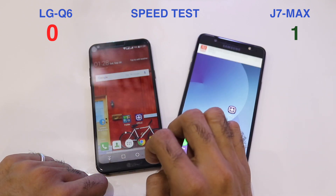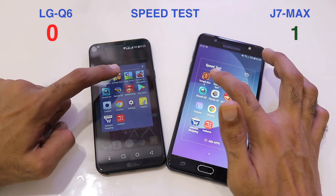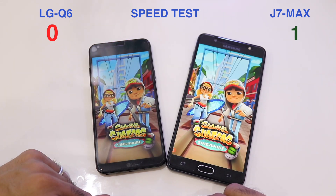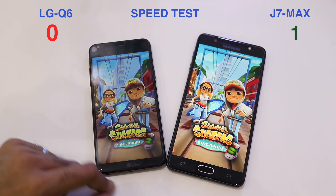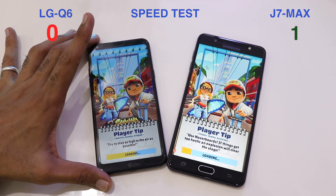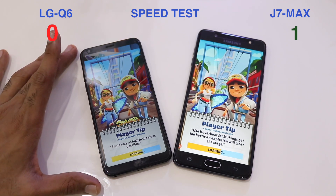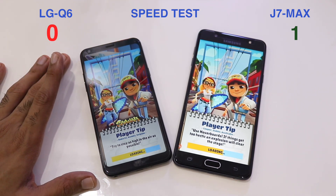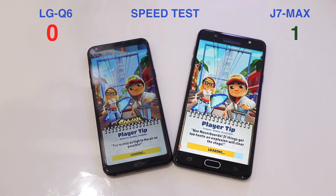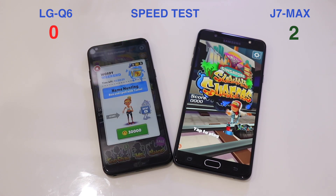Back to the home screen for the second application, Subway Surfers. On the LG Q6, due to its 18:9 resolution, some apps can't run full screen — but swiping up from the bottom gives a compatibility mode option to enable full screen. The J7 Max loads Subway Surfers faster, taking the score to 2-0.